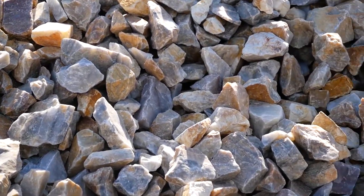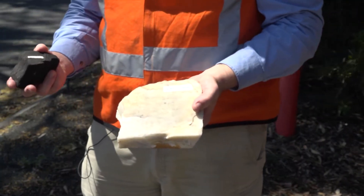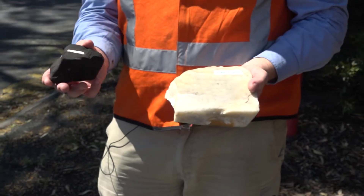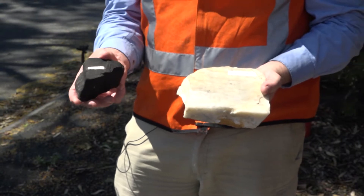Basically we have two raw materials. We have silicon dioxide, in this case in the form of quartzite, which we mine at our mine up in Moore, about 400 kilometres to the north, and a source of carbon which is known as a reductant.